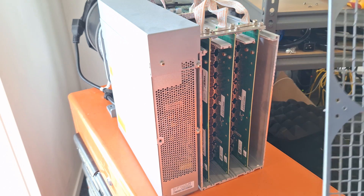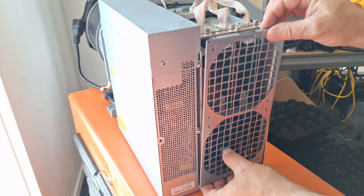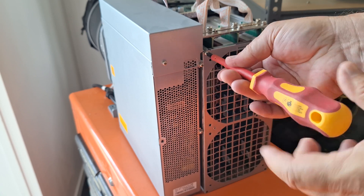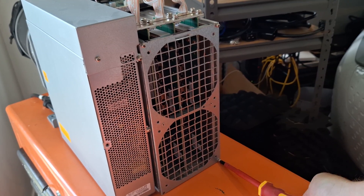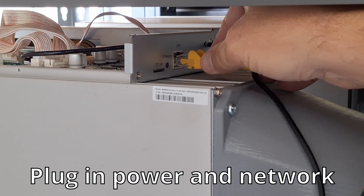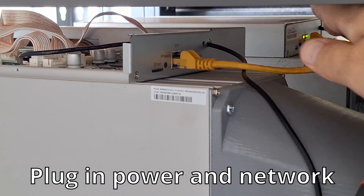Now we'll reattach the back grill. If that was useful then you should check out this video — it might help you out as well.